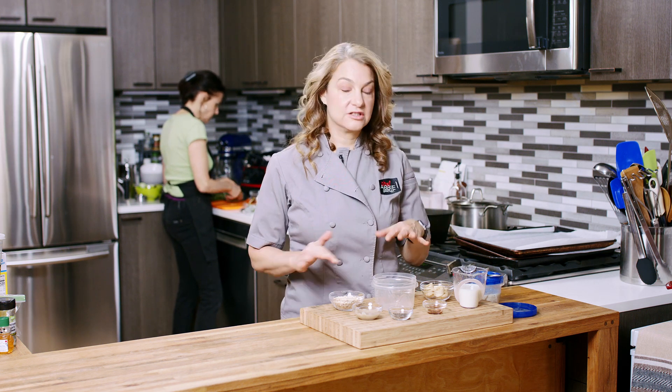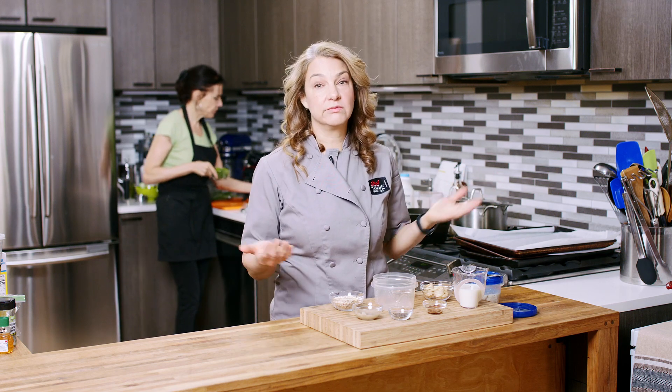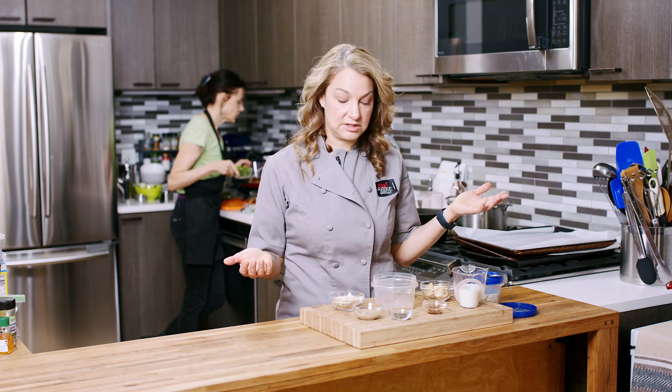Hi, I'm Abby. Welcome to My New York City Kitchen, where today we're making tahini overnight oats. If you've watched any of my videos, you might already know how much I love overnight oats. I have a new version for you today.